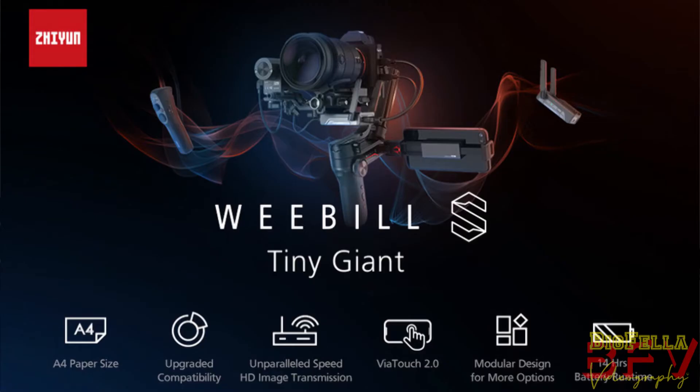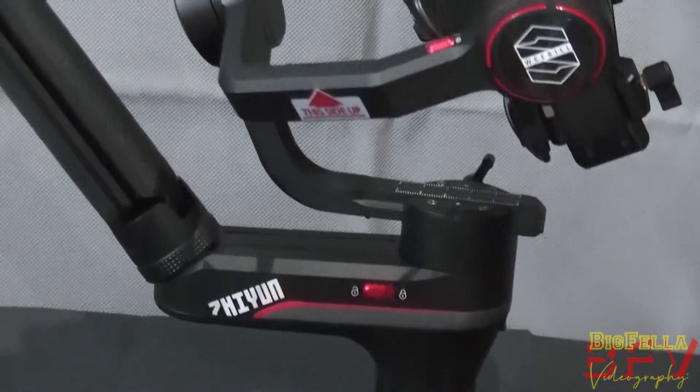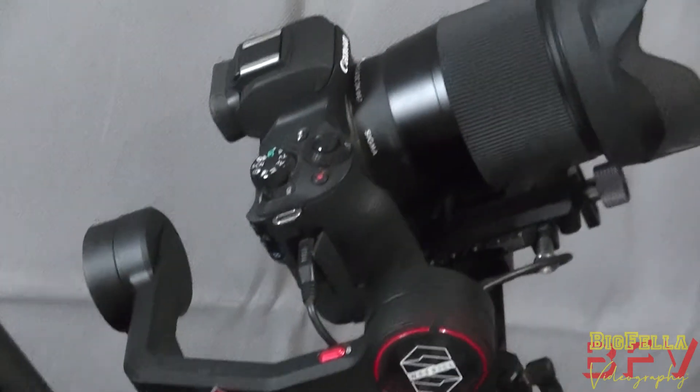I've got a Zhiyun Weebill S and I find it's actually not a bad gimbal — it's actually pretty good — but it can be a little bit tricky to set up and get balanced, and that's what we're going to go through today. I'll be listing the functions I currently use; for further info on other functions and accessories, visit Zhiyun-tech.com. The Weebill S is what they affectionately call the 'tiny giant,' easily handling mainstream mirrorless and DSLR camera combos with an upgraded algorithm, ultra-low latency HD image transmission module, and stronger motors.